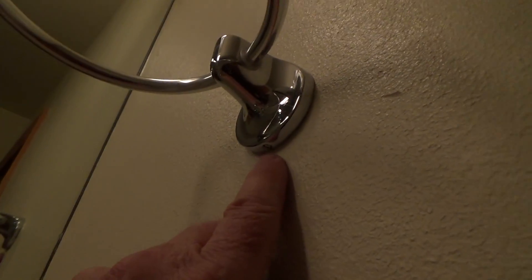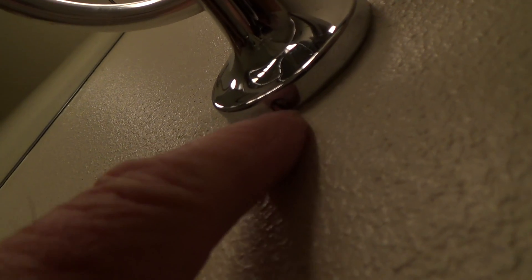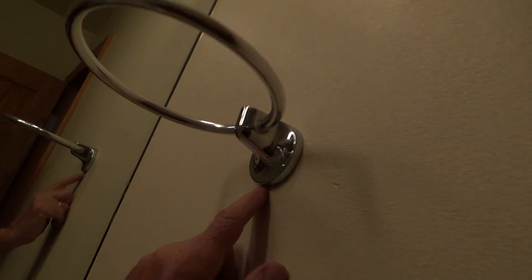Just one more quick update about the towel bars and the towel ring. Remember I told you they were going to need an Allen wrench — probably one of these really tiny ones — but sometimes you might get lucky. I happened to look up underneath there and it's a slot just for a small tiny screwdriver, and I do have a small screwdriver so I'll be able to undo those.